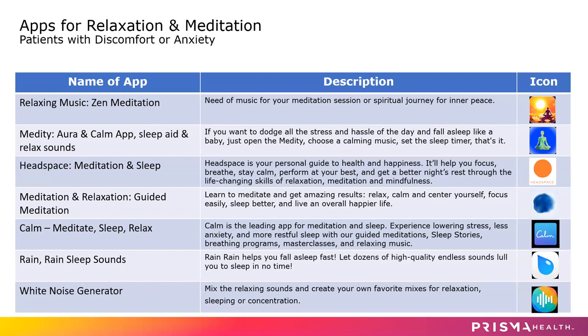This is the chart of the apps for relaxation and meditation mentioned earlier. You may look at any of these apps and download them on your phone or tablet for meditation, deep breathing exercises, and calming music to help naturally reduce your anxiety and discomfort by letting your body release natural endorphins.